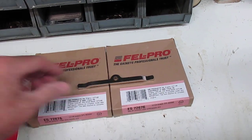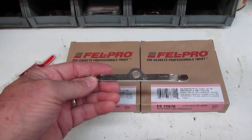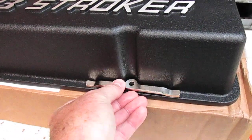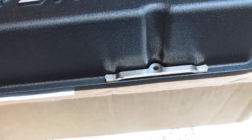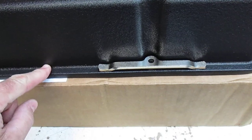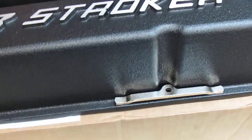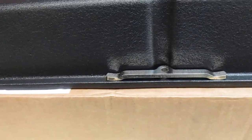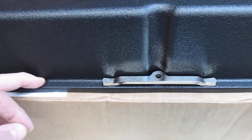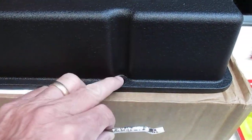Also from Summit I bought some Fel-Pro load spreaders — you'll need two boxes if you use these. There are four in each box, so two boxes to do an engine. Model number is 72676. They go right here; if you're using the perimeter hold-down for your covers, tightening the bolts can sometimes warp the cover a bit. Although these are really thick, I always like to use them anyway with studs and a nut. Most modern heads like the Edelbrock heads have a raised rocker rail, but the spreaders help distribute load and prevent warping.